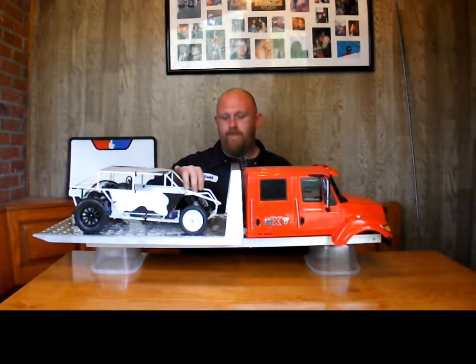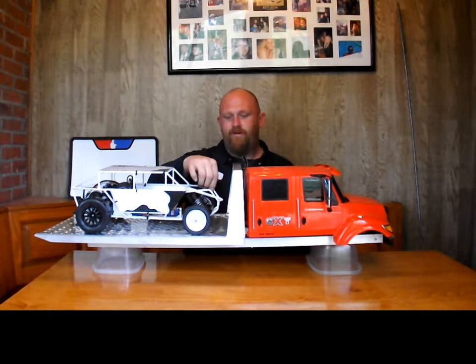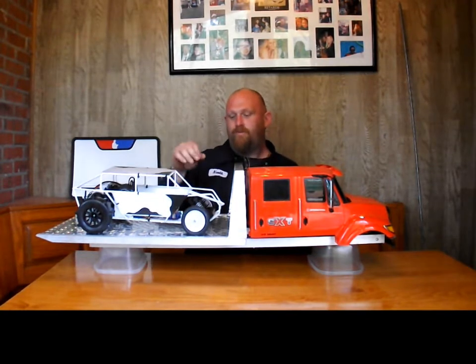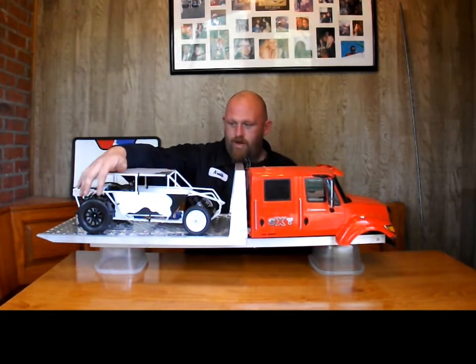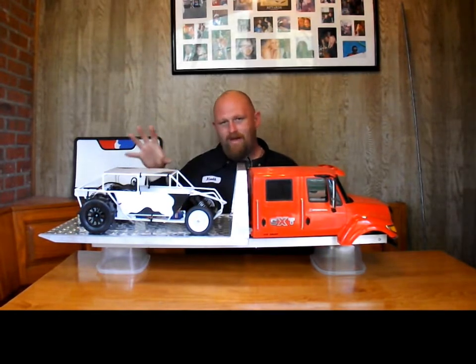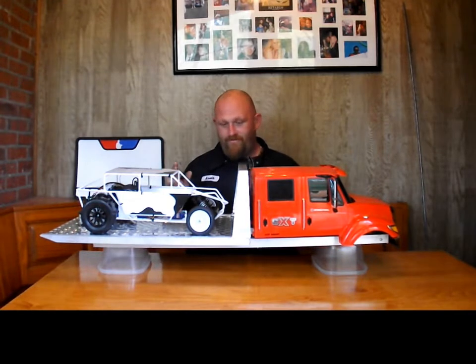I don't like the bandit fronts on it because it bottoms out and there's still travel left. I'm gonna probably try going with maybe 28s in the back and slash ribs in the front, because I want the back bigger. But here it is — the reason for the rollback.